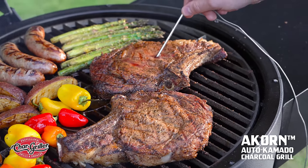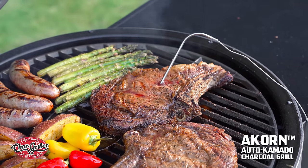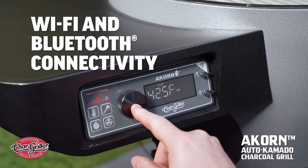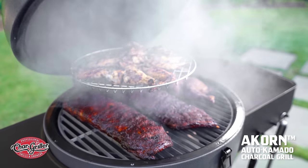When you are ready to start cooking, you can monitor your food's internal temp using the Auto Kamado's meat probe. Check or change the temperature of the grill either directly with the digital controller or with Wi-Fi or Bluetooth through the Chargriller app. Now you're cooking!